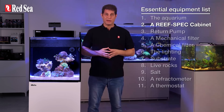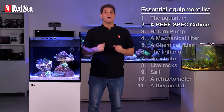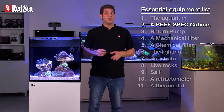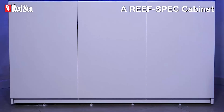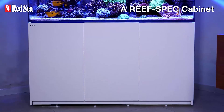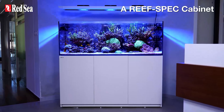2. A reef-spec cabinet. Any cabinet you use to support your aquarium must be able to support your system's weight. It must also be made of marine-spec materials that can withstand harsh marine conditions. And no less importantly, it should be pretty — after all, what's the point of creating a stunning reef that will magnetize anyone who sees it, if it sits on a shabby-looking piece of furniture.